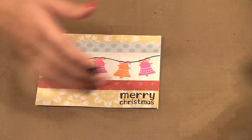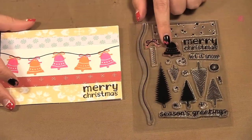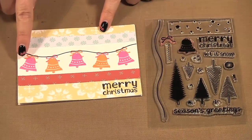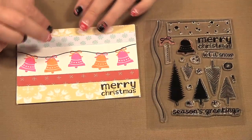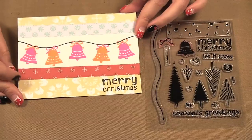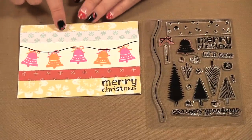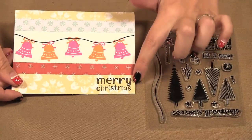So I'm going to show you the cards I made. I used the Let It Snow set to make these cards. Here I used the bell and this wavy line and then I stamped just orange and pink bells. I just want to show how even though I use some of the other papers, Christmas cards don't have to all be just green and red. So I used some brighter colors, stamped the little bows along the line, and then used the Merry Christmas stamp.